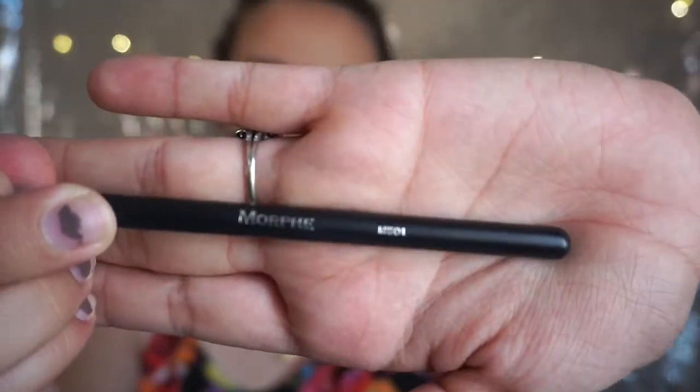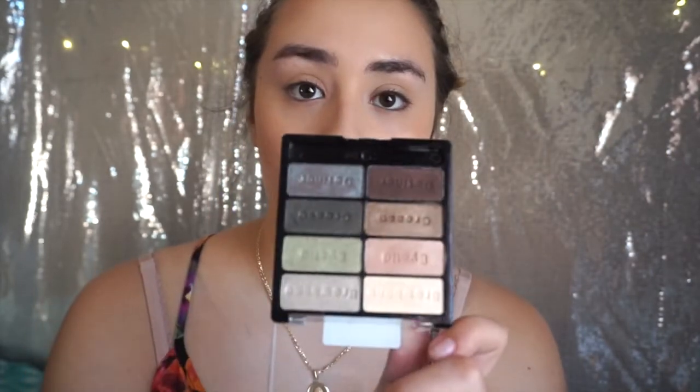With the Wet and Wild bronzer — since this is a light bronzer and it has kind of a sheen to it — I am going to use it as a highlight. Since I wanted more highlight on the high points of my cheeks, I ended up using the Wet and Wild palette. I used the shade that goes on the brow bone; I put that on the brow bone and on the apples of my cheeks and down the bridge of my nose.